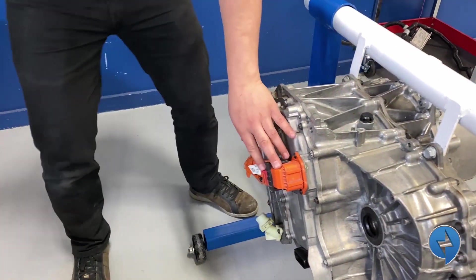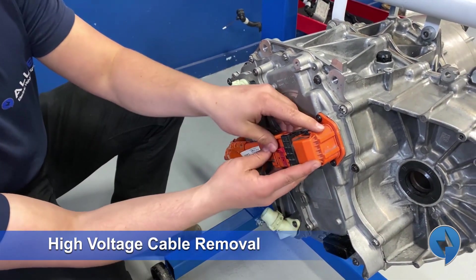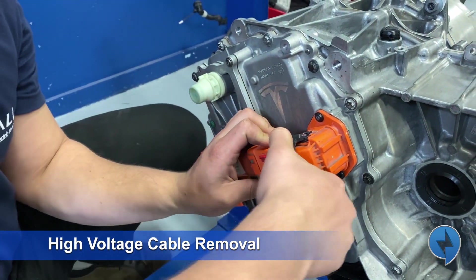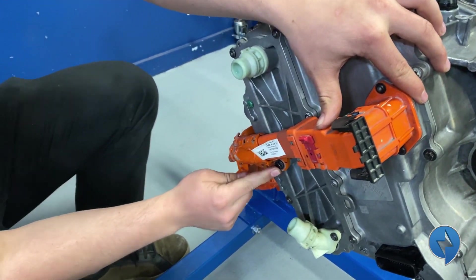Next up we're going to remove the high voltage cabling. The way to remove these large connectors is you have to pop the red little snap, and then this whole arm goes up and releases the latch, so that'll pop this off. We've got a 10mm bolt here — we're going to remove that.